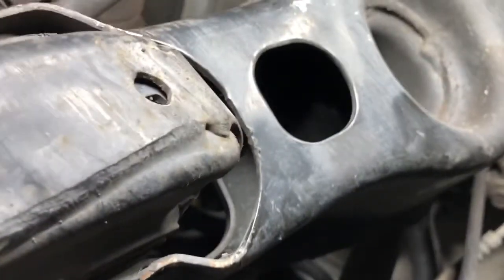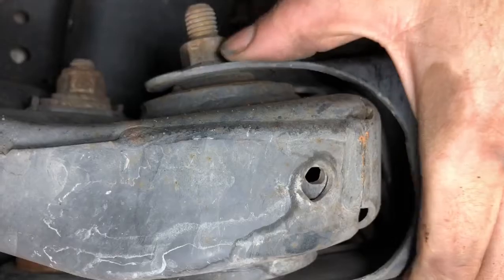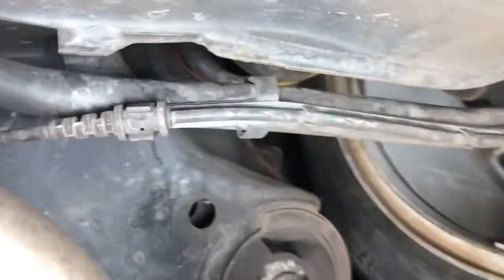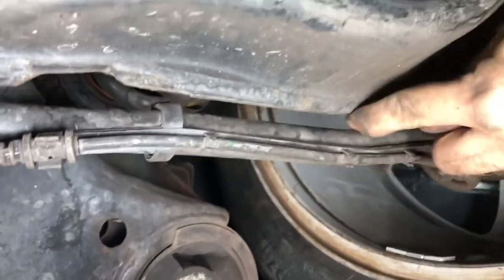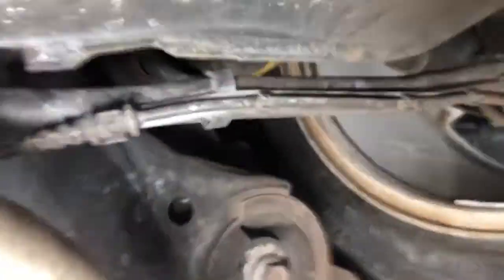I'm going to jump over to the other side and show you how it's supposed to look. This is what a healthy control arm is supposed to look like - notice how it's nice and straight here. Notice how this is much straighter as well. Other than that, the rear end looks fine, and everything else looks perfectly fine. This subframe is a real big, beefy piece of construction here, and I don't see anything really going bad with that.